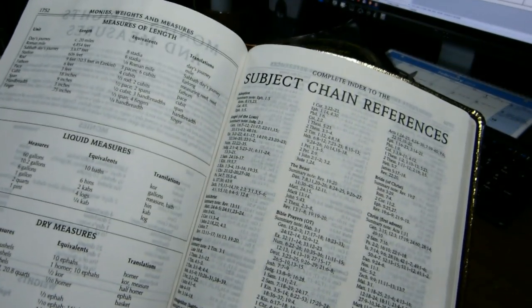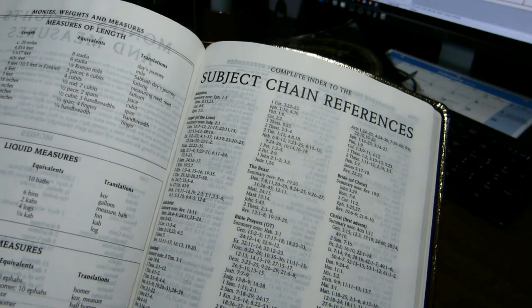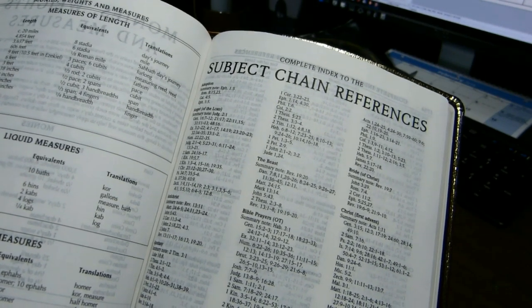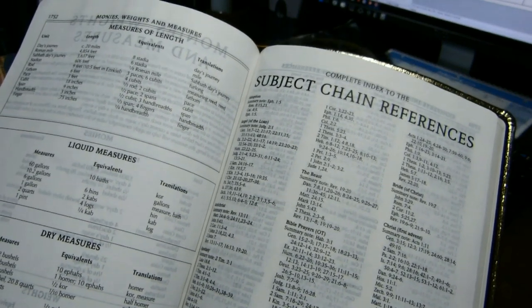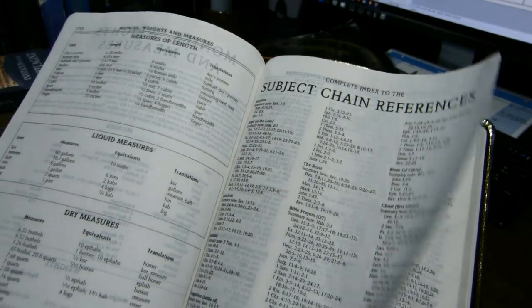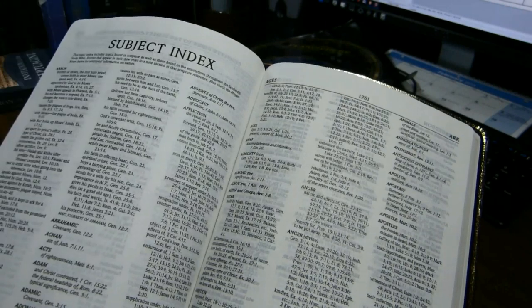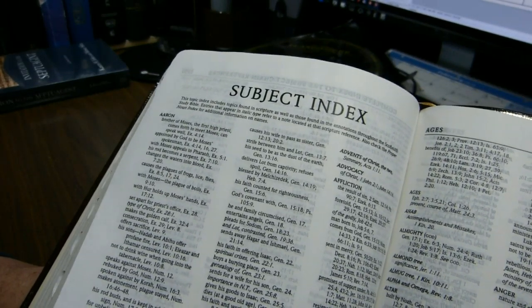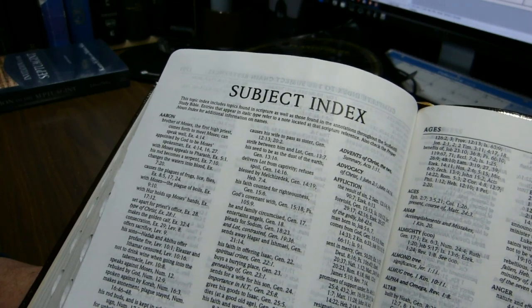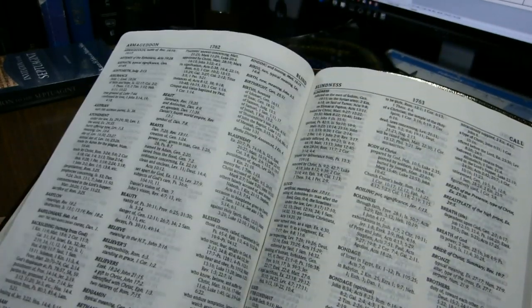You have a seven-page index of chain topics. These map to those references that are in the side columns. This is in a font that's somewhere between seven and seven and a half points, three columns per page. There is also a subject index that is 38 pages long, three columns per page in the same size font, and it covers topics that appear in scripture and in all the notes at the bottom of the page.